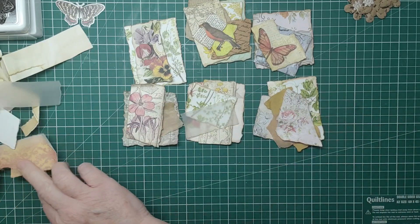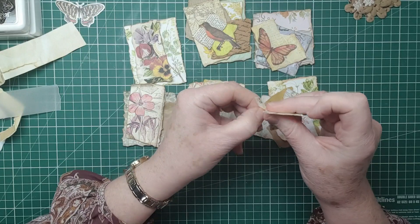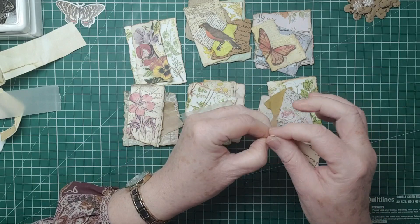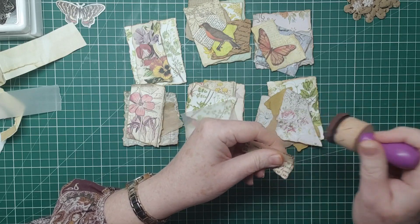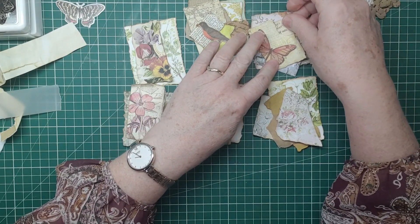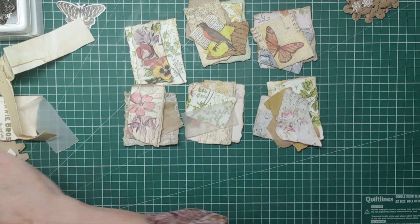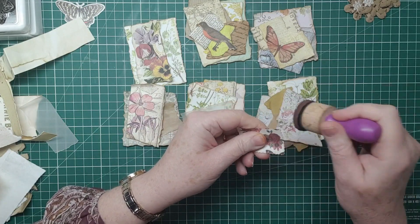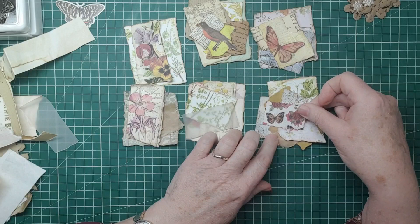You can take a fussy-cut kind of picture of a flower and stick that on - that's the theme you want - so that the very last layer on the top is kind of the topping, if you like. There's some of Edith Holden's book page scrap from that, with some very lovely writing on.